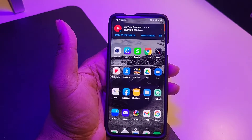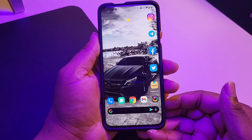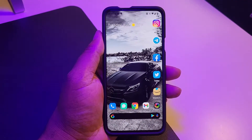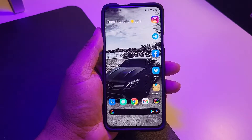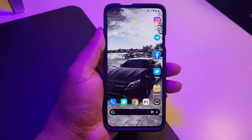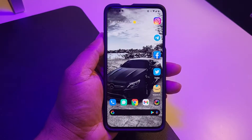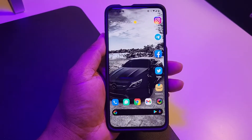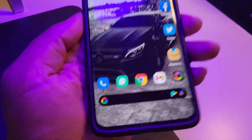I've got GCam set up on the device. I have to test GCam against the regular camera to see which takes better pictures — which software utilizes the hardware better. That's going to be something I explore going forward.